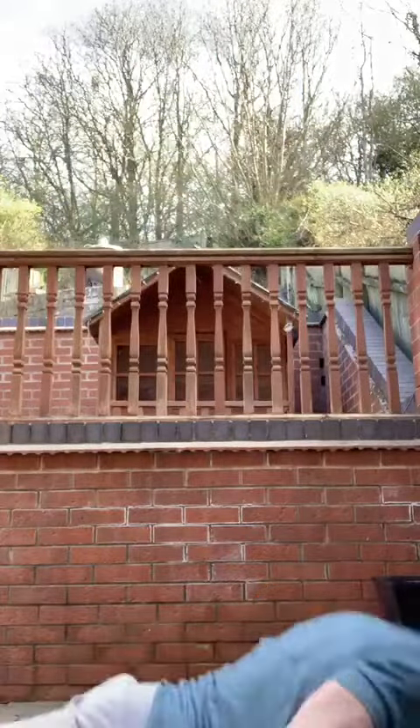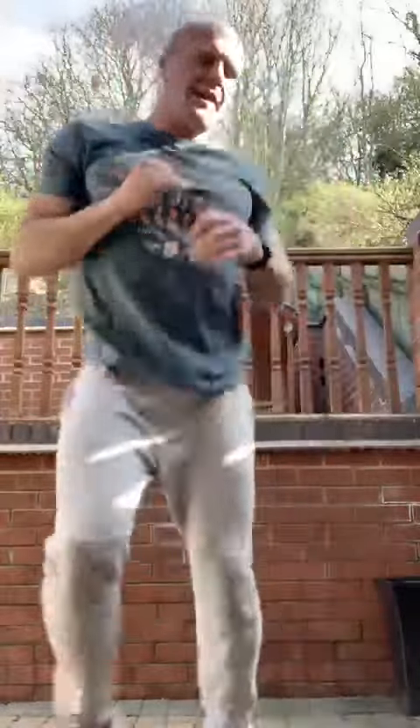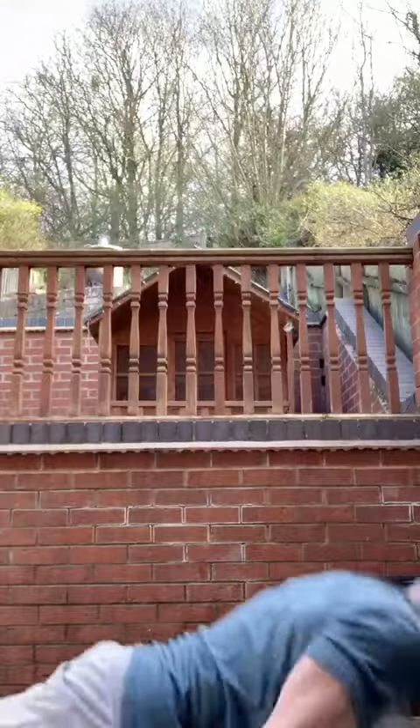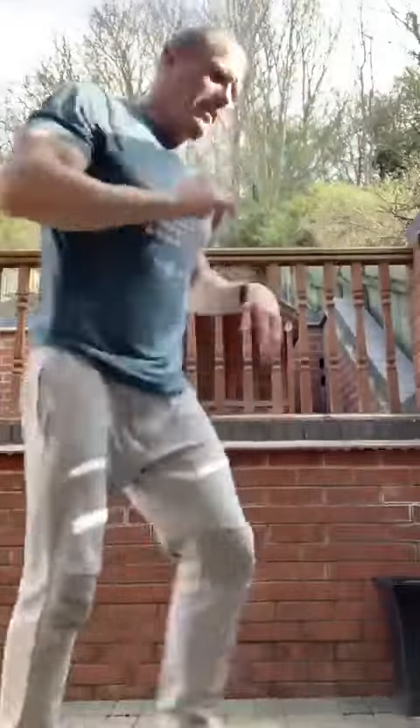And four push-ups, and we're running. Three push-ups. Come on, keep it going — two, and we're running, two push-ups. And we're running, and one. Come on, last push-up, come on.